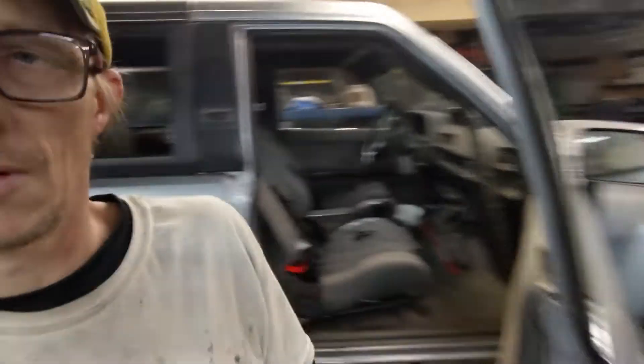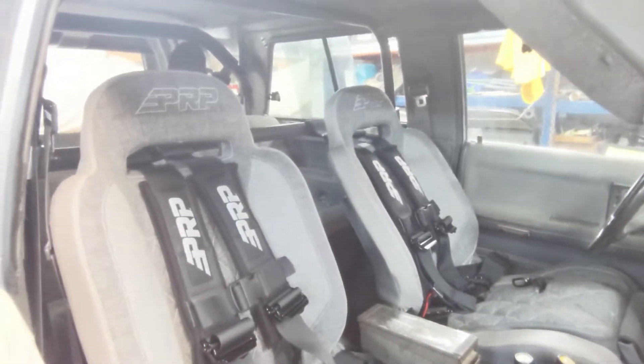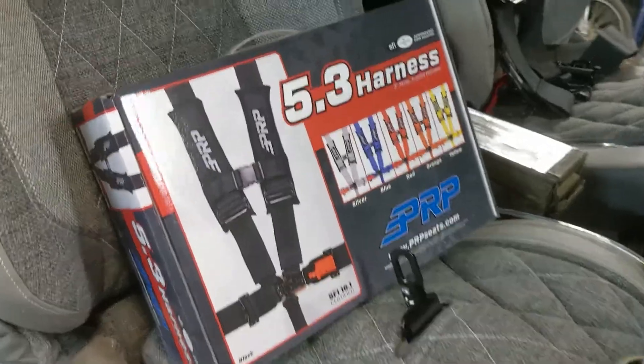Without further ado, here's what we've got going on. Went ahead with a little update here — some nice PRP seats, these are the Enduro Elites and the 5.3 harnesses.